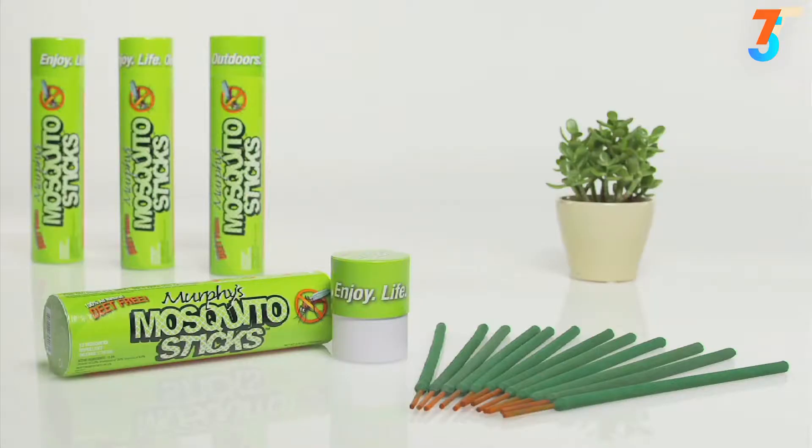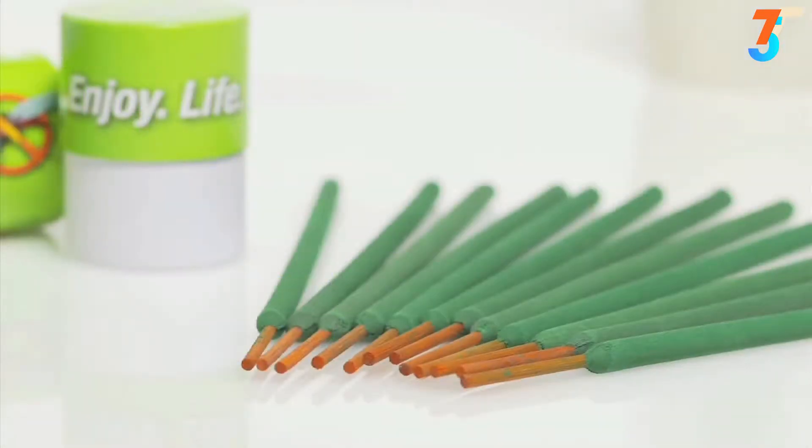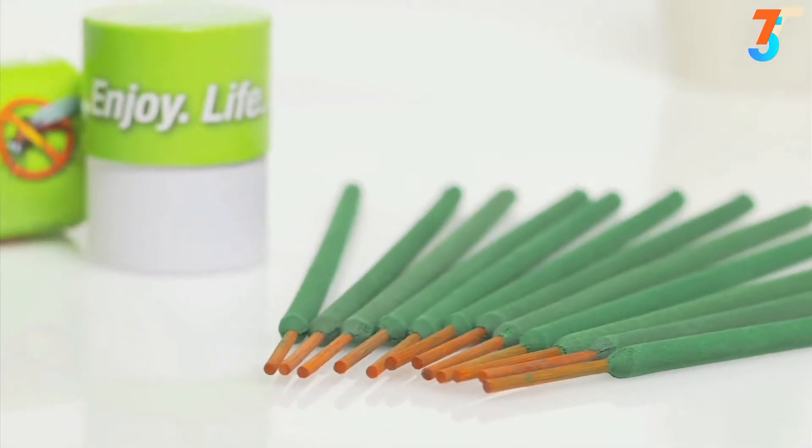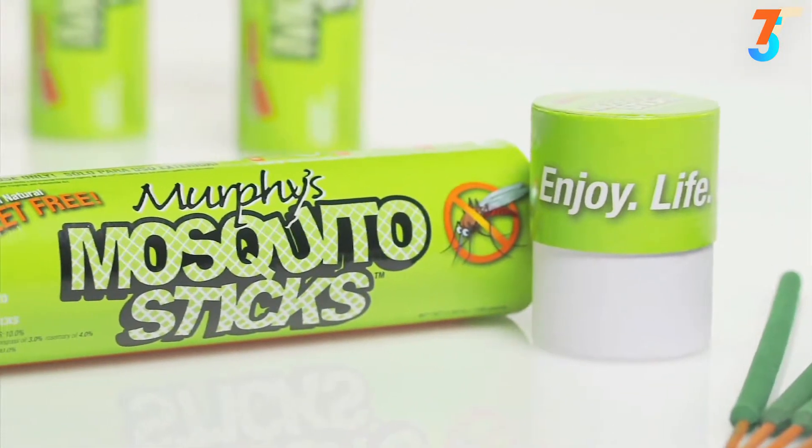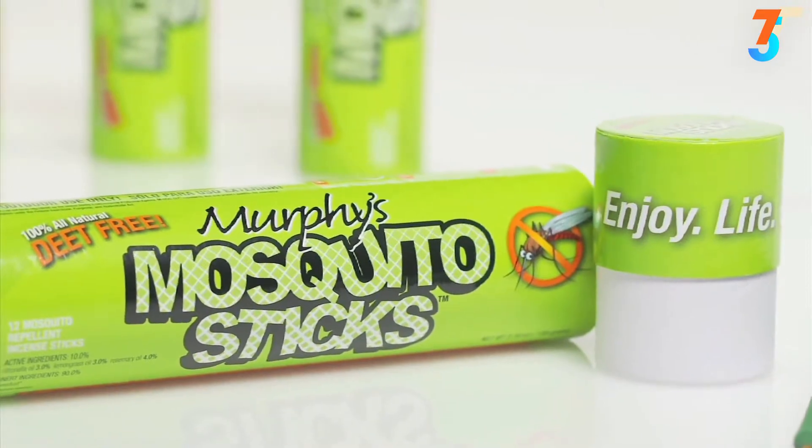I'm Phil Freeman and this is Murphy. Murphy and I would like to introduce you to Murphy's Mosquito Sticks, an all-natural plant-based insect repellent product. Murphy's is an incense stick that repels mosquitoes, and it's made from sustainable bamboo infused with citronella, lemongrass, and rosemary. It's completely plant-based, and it works and smells great.